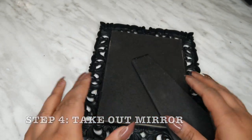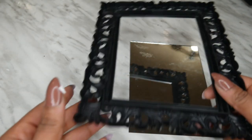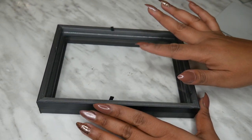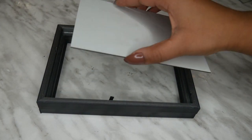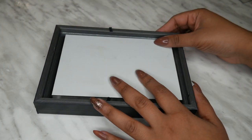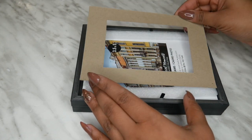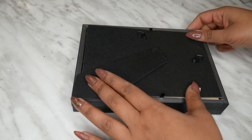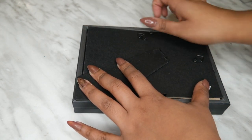Step four is taking out the mirror from the other frame. I love how that frame looks, but we're just using it for the mirror. Step five is taking that mirror and putting it into the frame. I added the glass first because the mirror is actually a little bit too small, but the glass supports it and fits in there perfectly. Then put the contents of the frame back in, and I added some stickers around the perimeter of the mirror so it doesn't move. Then put all the backings on to secure it.